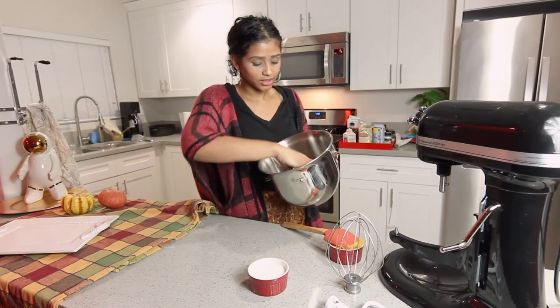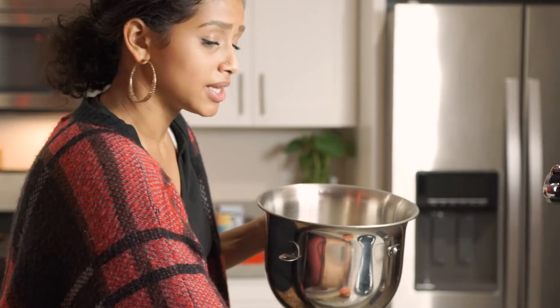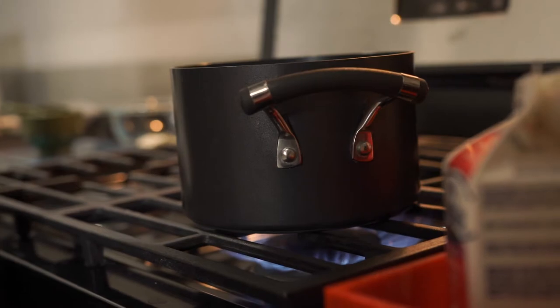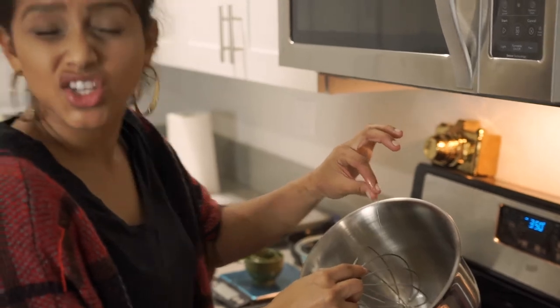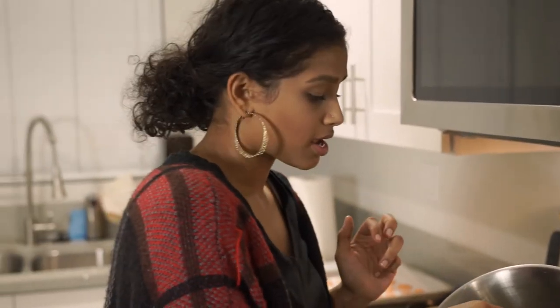For the Italian style buttercream, we're gonna add our egg whites and sugar into the mixer. We're gonna mix it up a little bit and put it over the double boiler just until the sugar is dissolved — warm to the touch. When you put your finger in, you want to make sure you don't feel any sugar granules. Italian style buttercreams are actually my favorite, and it's kind of funny because we're doing a French style macaroon with Italian buttercream — but it's gonna be really good.